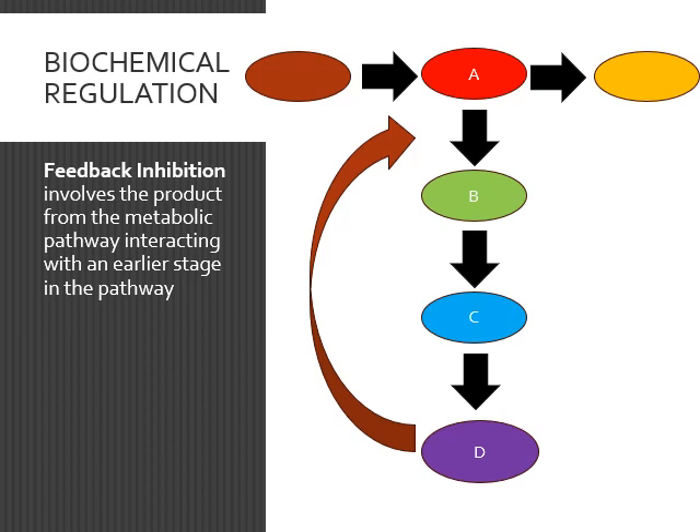Then you have biochemical regulation. This can be run through either feedback inhibition or controlling a rate-limiting step. Feedback inhibition is the idea that a product later on in a pathway can interact with an earlier step so that product is no longer being made. So if you have a pathway — orange to purple to blue to red — that red will interact and act as an inhibitor on the enzyme between orange and purple. So orange is no longer becoming purple, and you don't have more red made. If you have high concentrations of red, you don't need any more, so it stops the process.